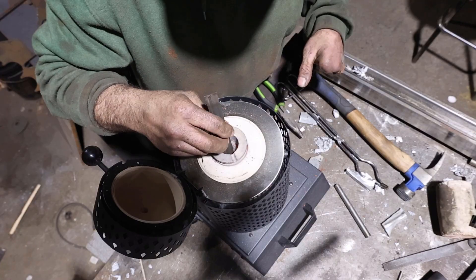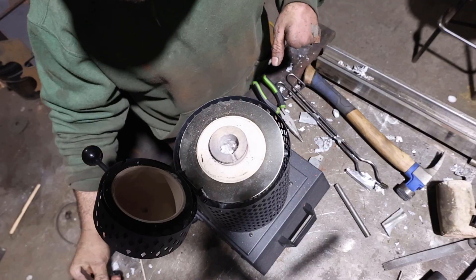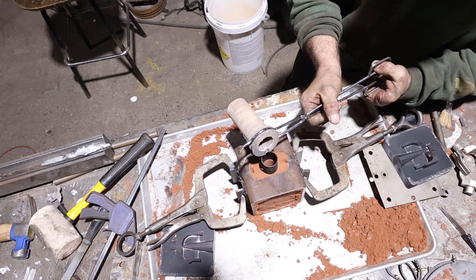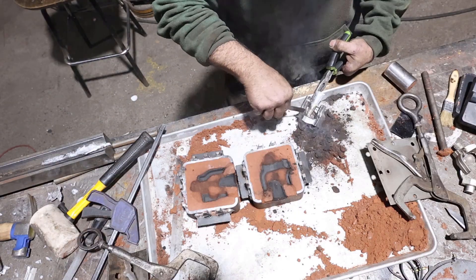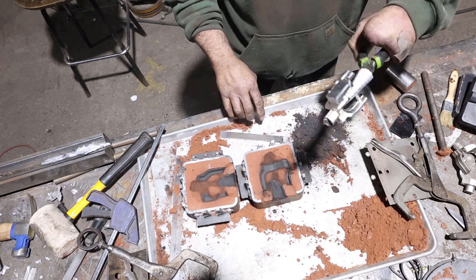All right, you want to see something kind of cool? Check this out. So right here, I'm cleaning off the slag off the top of the melt. Grab it with some tongs, pour it down a sprue, and poof! I have a rough cast piece.